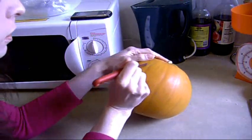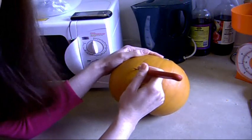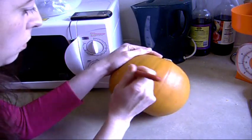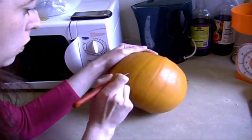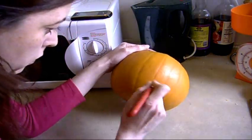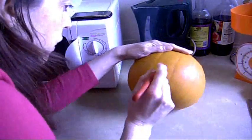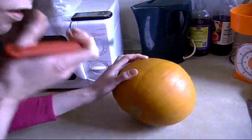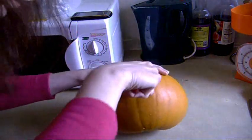I'm going to sort of score it, I think — just to sort of... yeah. They usually have triangular eyes, don't they? Triangular. I haven't really got a sharp knife so this might not work very well. Triangular eyes. I probably should have done something with it beforehand. I'm going to start it. If it goes wrong, it goes wrong.